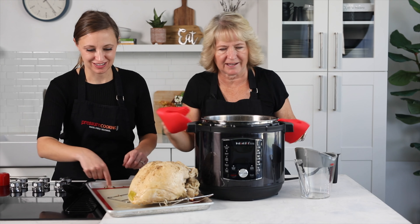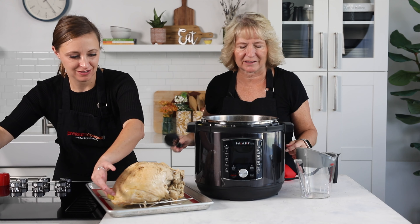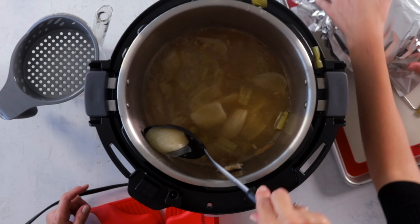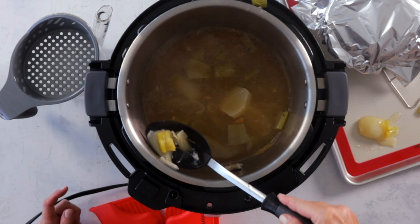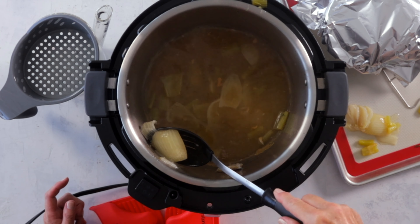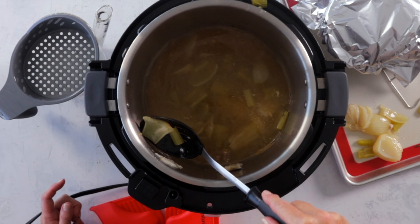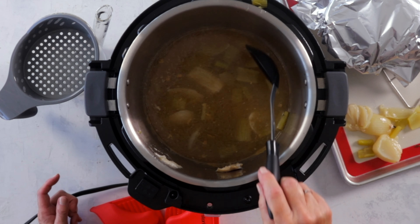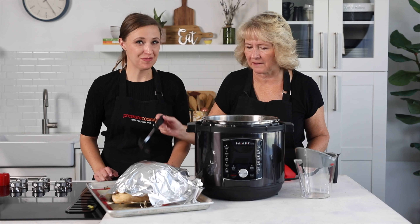We'll set it there and cover it with foil to keep it hot while we make the gravy. I'm going to take some of the bigger pieces of onion and celery out and set them aside. Then we'll strain the juices to get rid of excess fat. If it doesn't look too fatty, straining is optional.